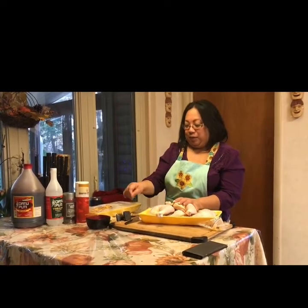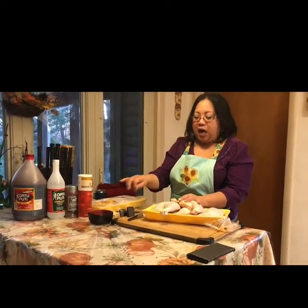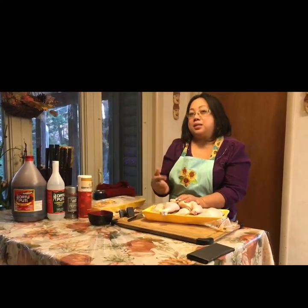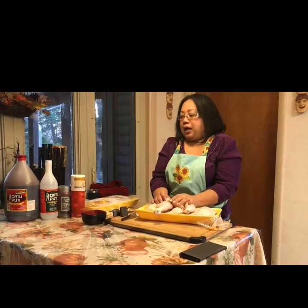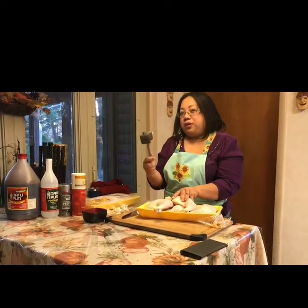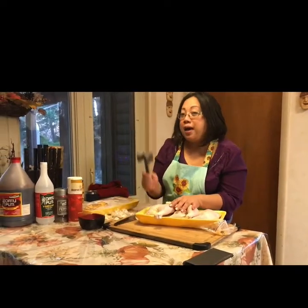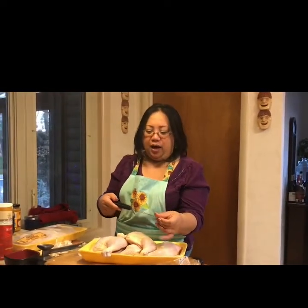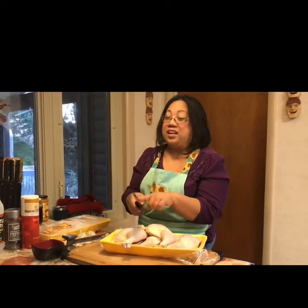You can use any part of the chicken for curry — chicken wings work great. If you're very health conscious, you can use chicken breast, but when you use chicken breast, the longer you cook it, the more tough and chewy it becomes. So if you use chicken breast, you need a meat pounder or you can use the back of your knife. I'm actually using a Hampton knife — it's very good, very light in the hand. I really like this brand.